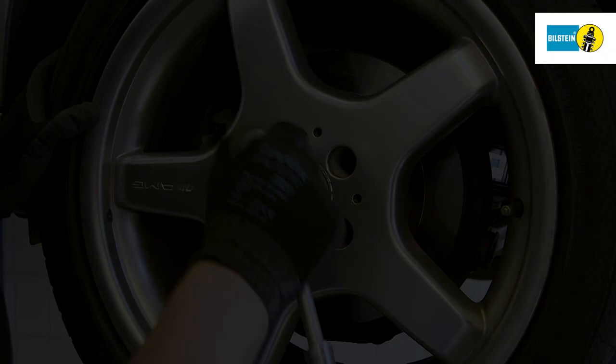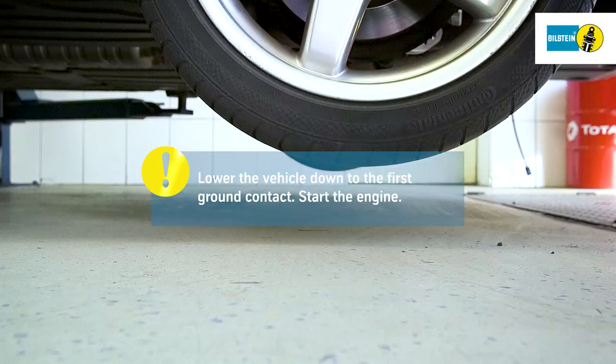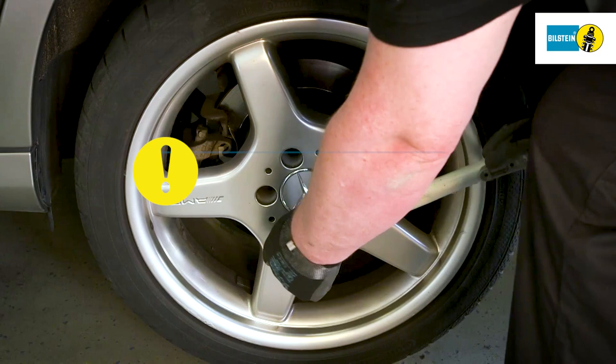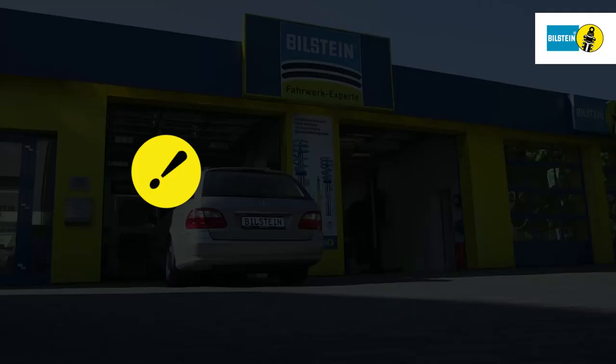Attach the wheels professionally. Lower the vehicle down to the first ground contact of the wheels and then start the engine. Let the engine run for at least two minutes and then lower the vehicle back to the previously measured level or standard series height with the engine running. Fasten screw connections in the bearings that may have loosened during replacement, heeding the vehicle manufacturer's specifications and tightening torques.